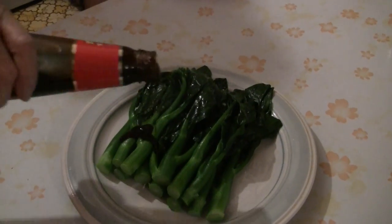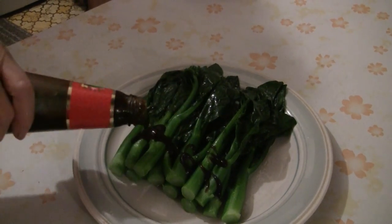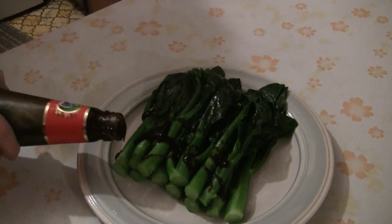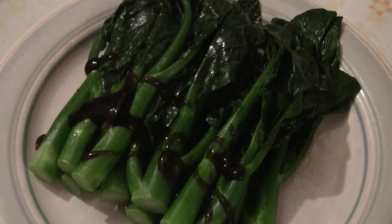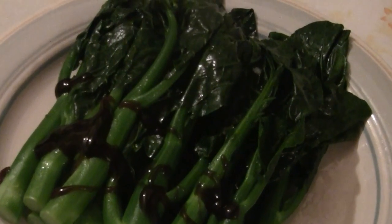Just pour a little oyster sauce on the gai-lan. We like the Lee Kum Kee brand — that's our standard go-to brand. There you have it: Chinese gai-lan. Simple and easy to make. Enjoy!